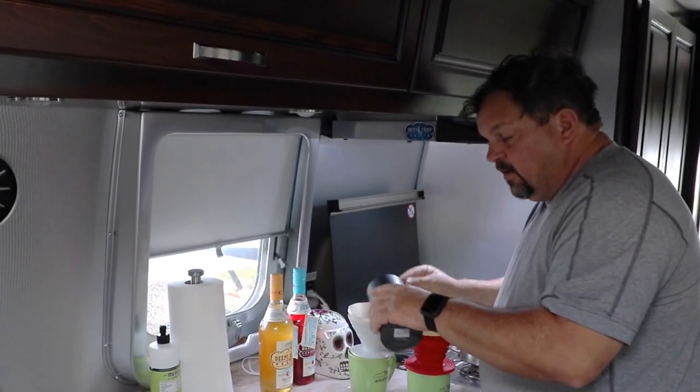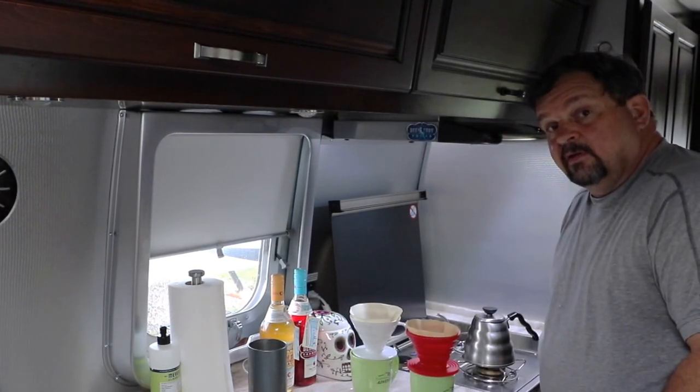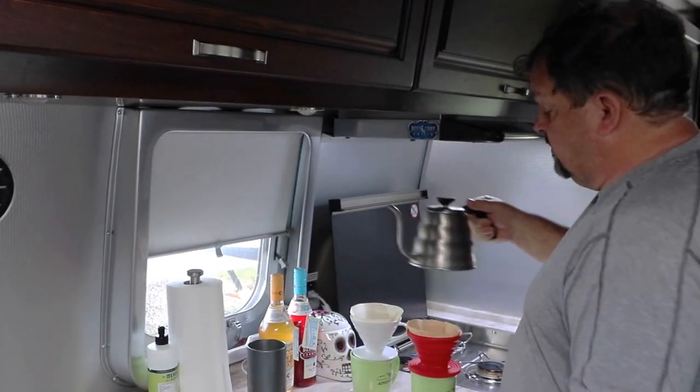We got both of our cups filled pretty much the same and now we're going to give it a whirl. I gotta say I love this little kettle — it makes pour over coffee way easy.